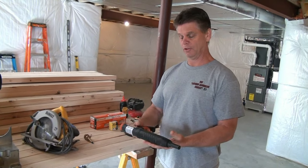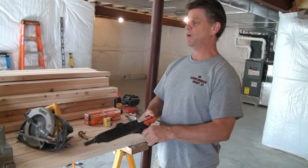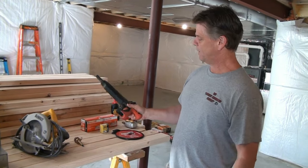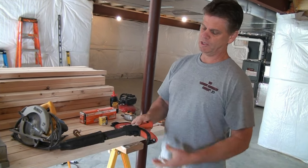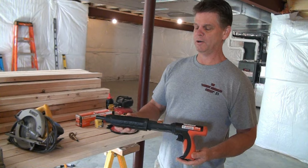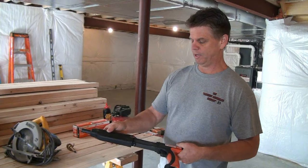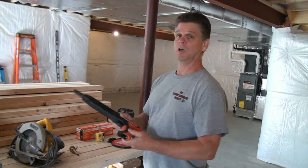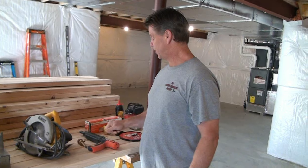Next is a ram set — this is our concrete fastening tool we use to fasten all of our walls to the concrete floor. This one is made by Ram Set and you can get it at Home Depot. This one actually has a silencer on it so it doesn't require you to wear hearing protection, which is the one we really like to use.